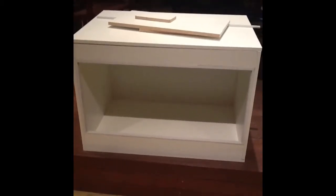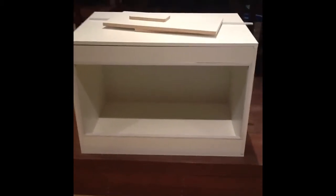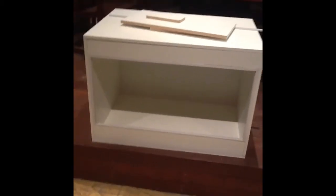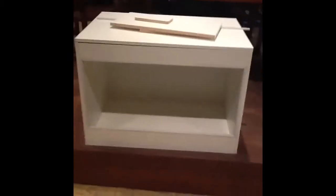I'm already planning on making a huge corner tank. If you have any questions, comment, and remember to rate and subscribe.